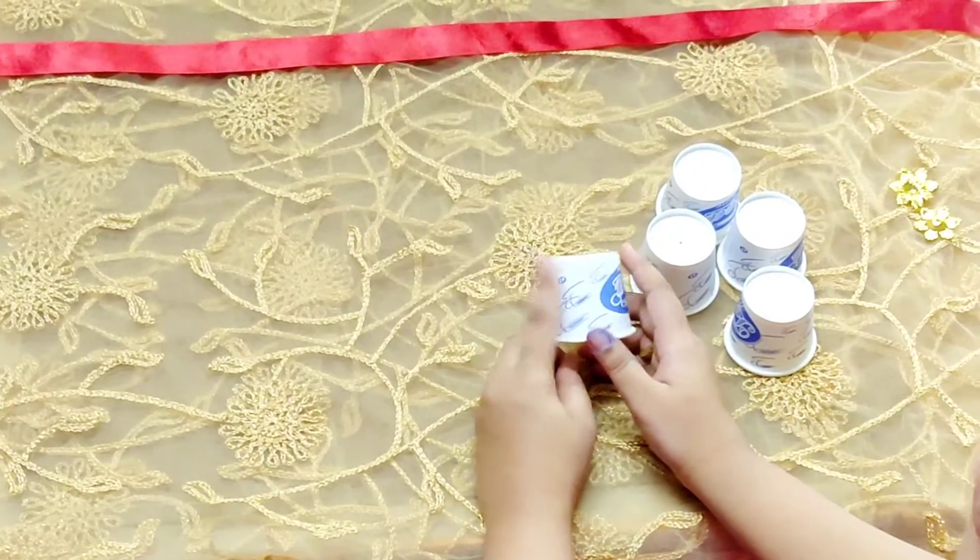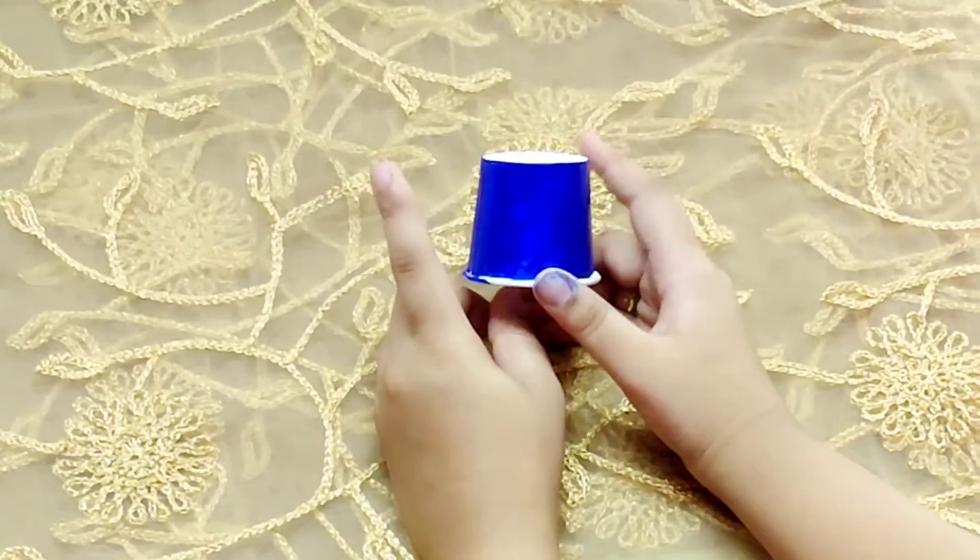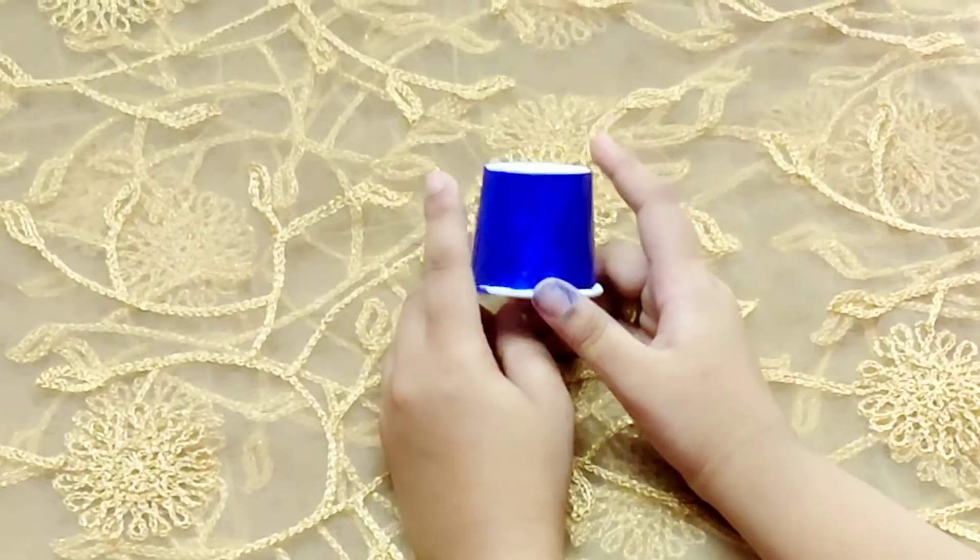First, we will do blue color — or whatever color you want, you can color it. With the help of acrylic paint, I have done dark blue color.